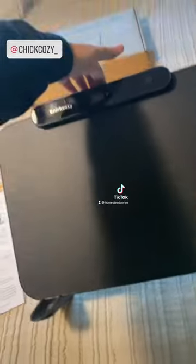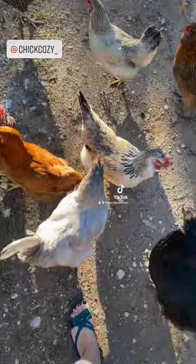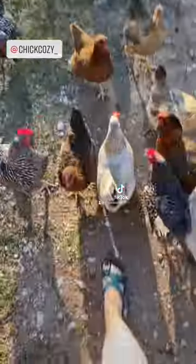See, it's like still tipped. When I bring it back up, it'll turn on. It's not food, ladies — it's a heater.